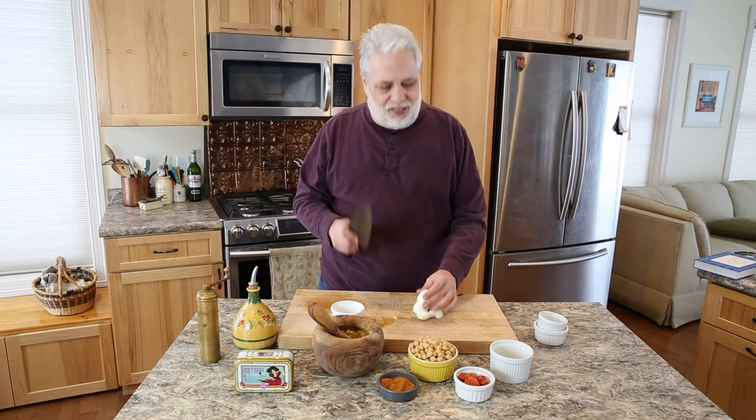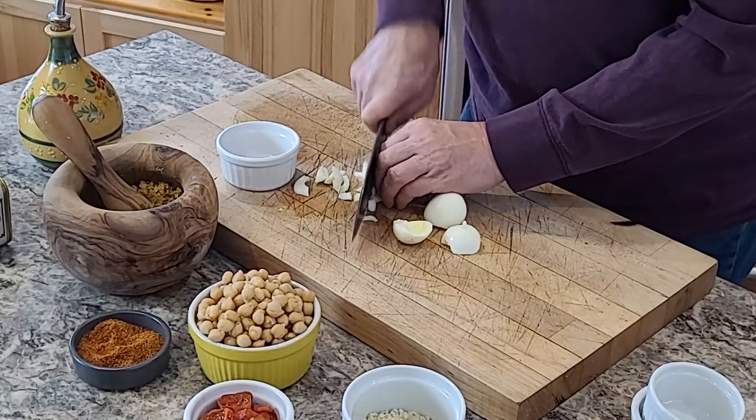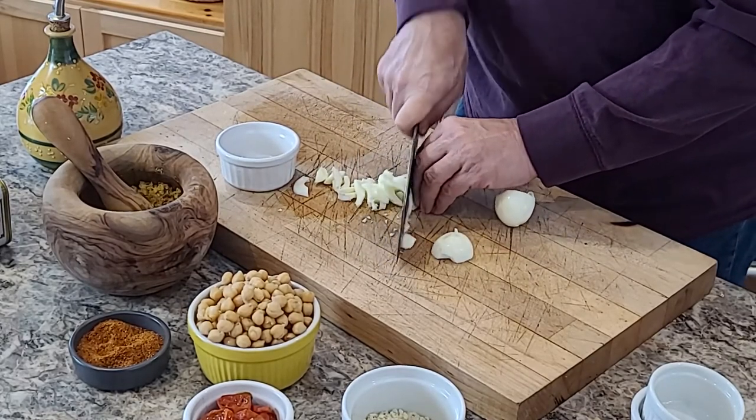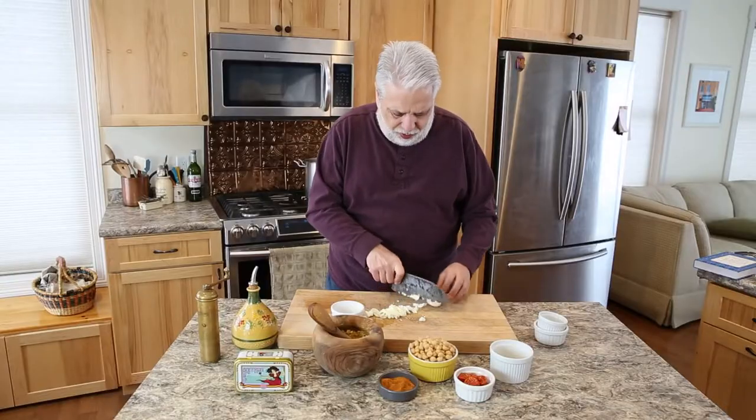With our egg whites we're just going to take a knife and slice them — you don't have to be too perfect about this. What I love about Provençal food is it's very rustic, and that's its charm.